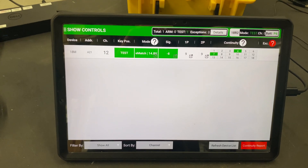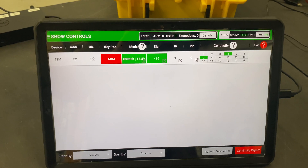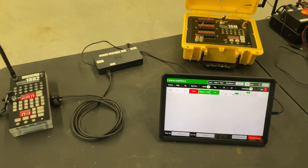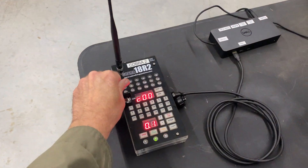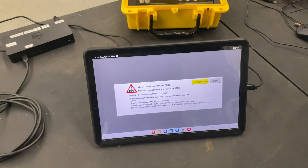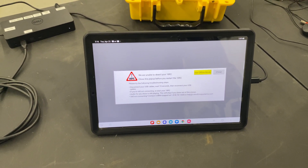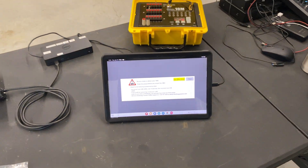Arm mode — there you have it. I wanted to show you proof of life that it does work. Let me shut this off and you'll watch — there you go. The Cobra command control center says it's offline. Thanks for watching.